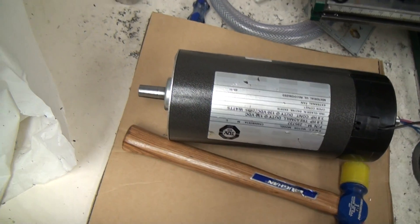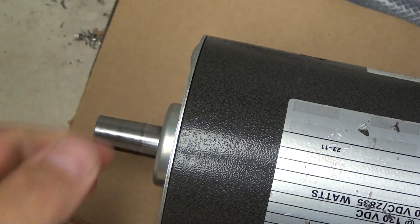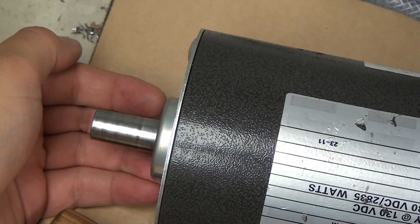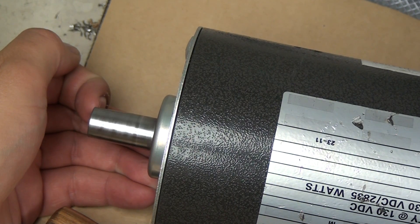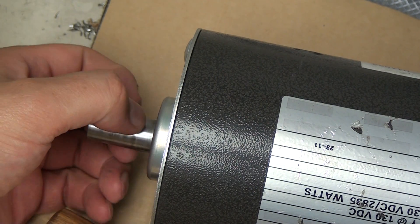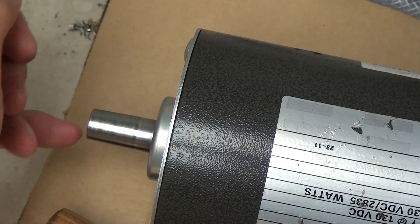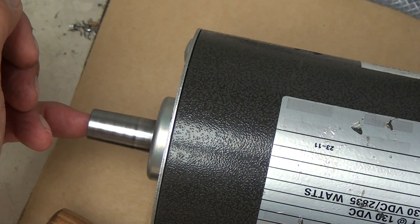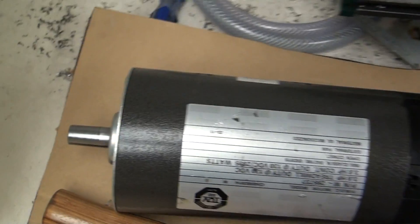I don't know if you can see that run out — it may not be obvious in the video. 4,000ths. I mean it's not a lot but it's enough I don't want to deal with it. And then also this taper — there's not really a convenient way for me to machine this on my lathe. Because it's bent I can't run a dead center right here, and it's too large for my steady rest. So I think we're just going to get around it and go with this.